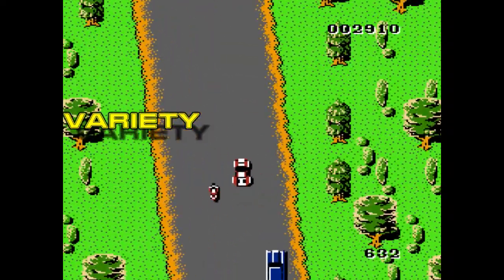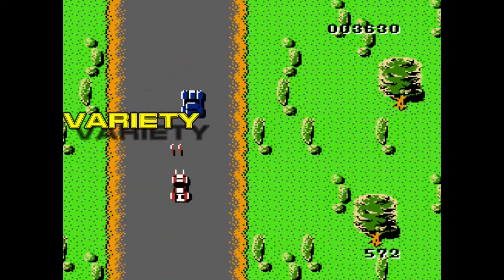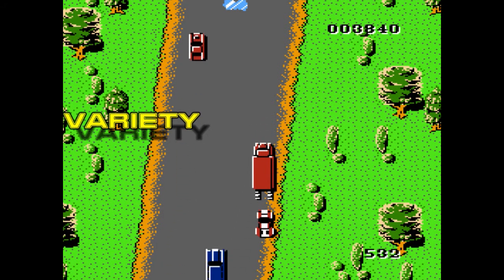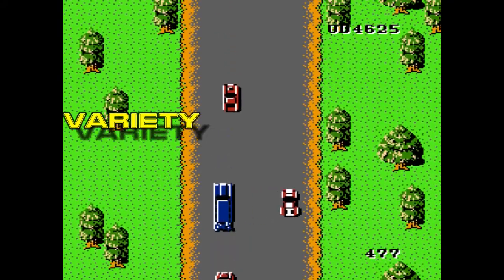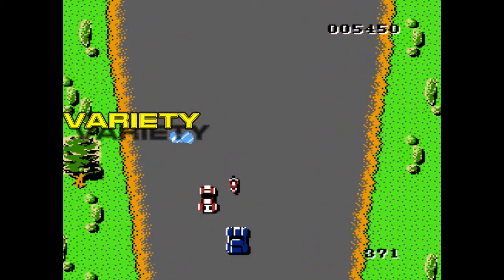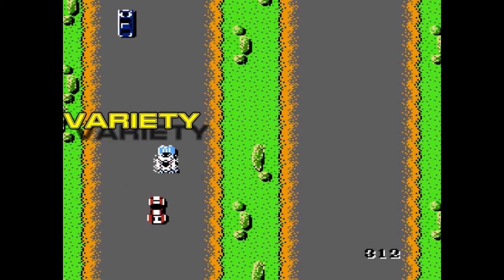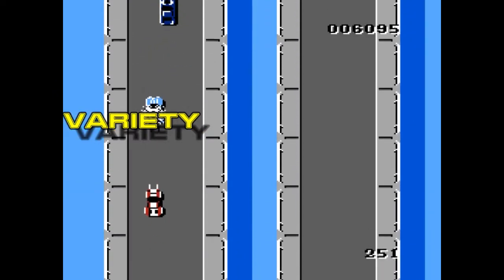Moving on to variety, which is hardly any. There are four enemies and only a few weapons. The only thing that really changes up the gameplay is the scenery, which doesn't affect gameplay at all. So in terms of gameplay variety there's really only one gameplay mode, unless you use the different weapons — of which there are only a few.